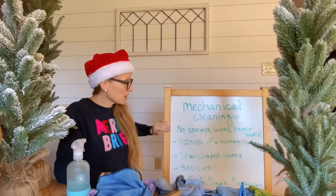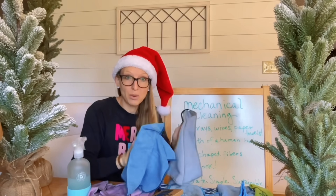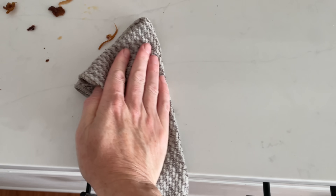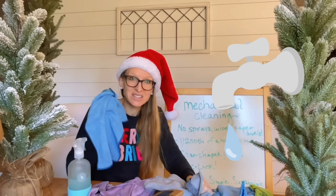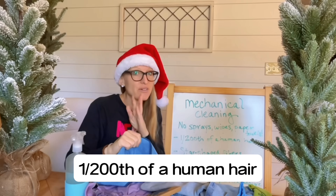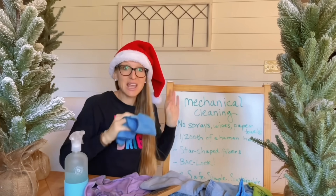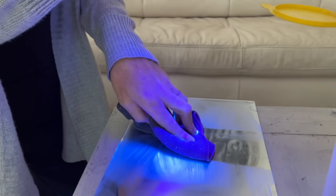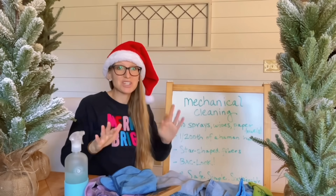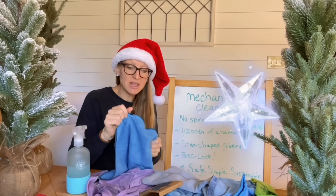Cleaning with Norwex cloths — how do these magical cloths work? Number one: you're not using a spray, a sanitizing wipe, or a paper towel. For any smooth countertop or smooth surface in your home, you clean with this cloth and water — water, that's it. The fibers inside your Norwex cloths are one two-hundredth of a human hair, so as the cloth moves across the surface it mechanically cleans, removes everything, with no spraying, no smearing, no chemical residue.